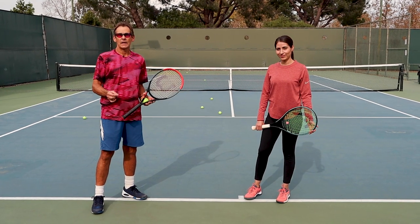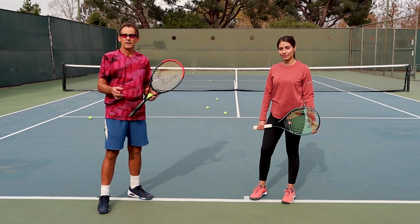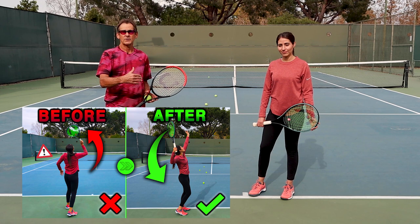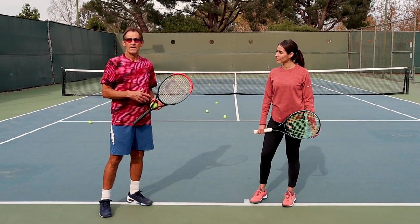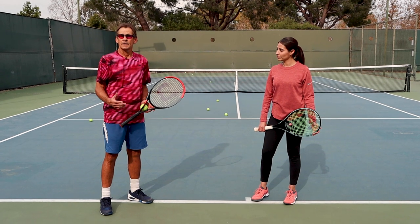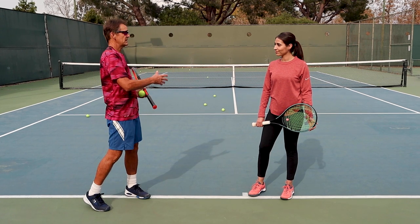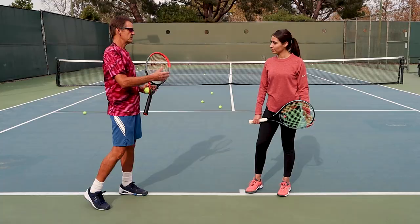Welcome to part two of developing your serve foundation as a beginner server. In the first lesson, if you haven't seen that, I encourage you to go back and see that first. We've now completed the first half of the serve, building the skills of having a meaningful routine, placing the ball, and getting into a trophy position. Now we're going to work on the second half of the serve and how the rest of it can just fall into place with a beautiful serve motion.